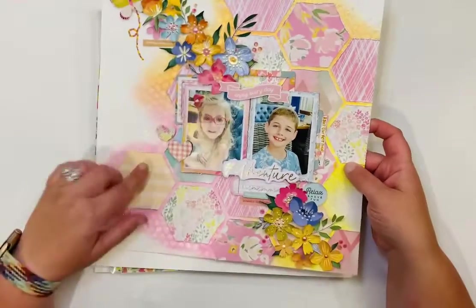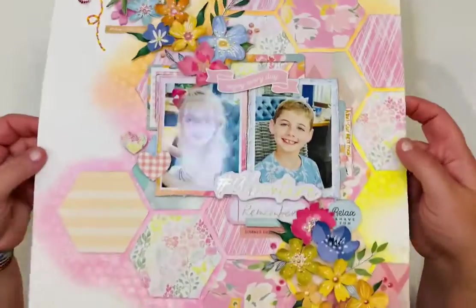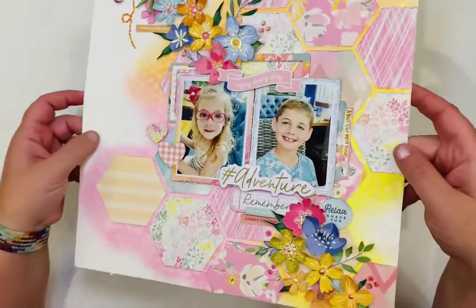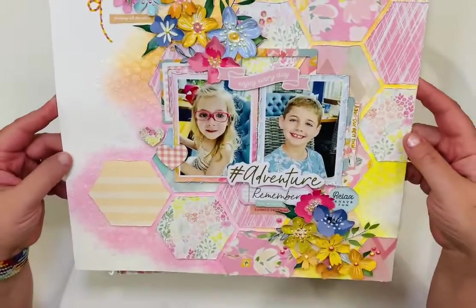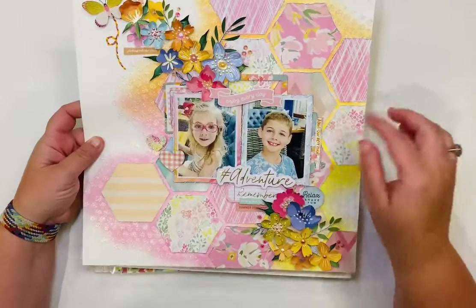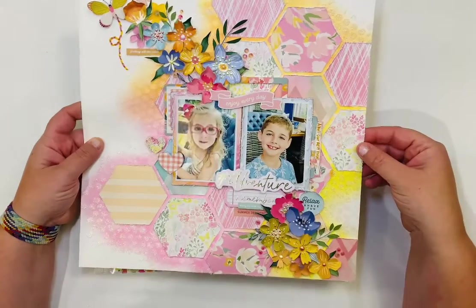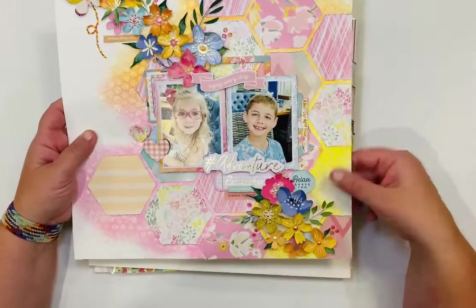I also just posted this one a few days ago — hopefully on video you can see all the sparkle and shimmer. This uses patterned papers and embellishments from Hip Kit Club, specifically the May Hip Kit.